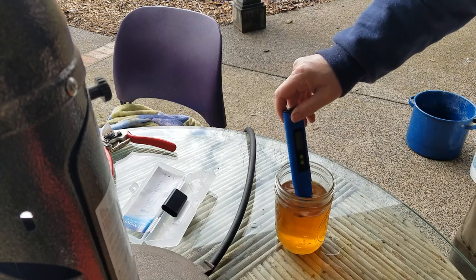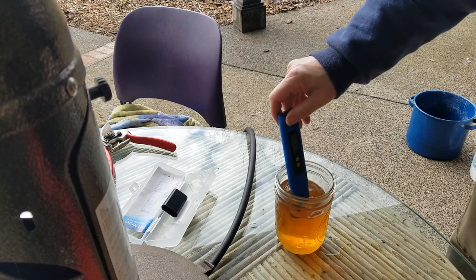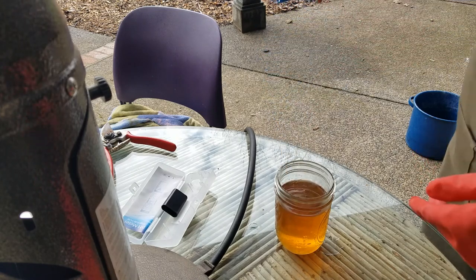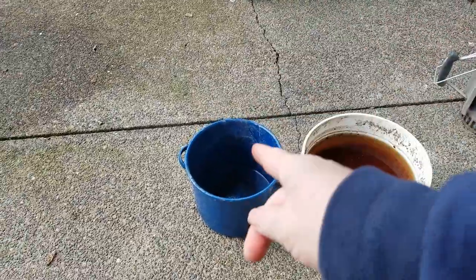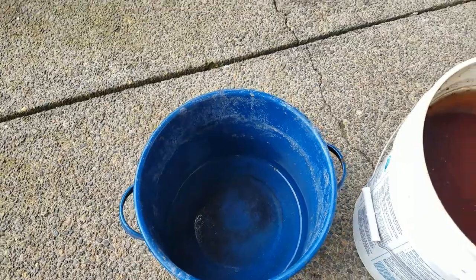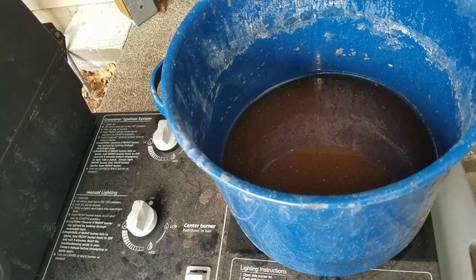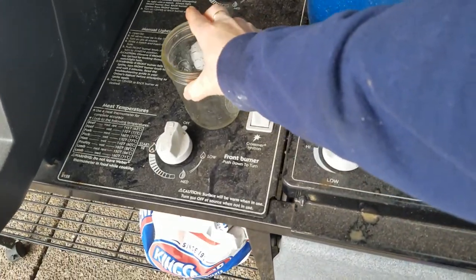That is supposed to be one way to tell if a solution is thick enough. The other thing is apparently pH should be between 13 and 14 to be strong enough to make soap. We're at 12 — 12.1, 12.12. Close enough. So this means we're going to need to reduce this solution. I'm going to put it in this pot that I use for lots of experiments. What's in there is actually beeswax, so I think it'll be fine. Then I'll put it up on the side burner of the barbecue and we'll do this outside.